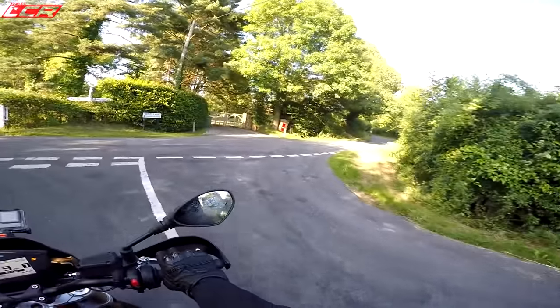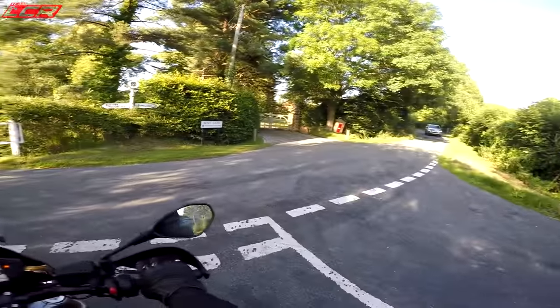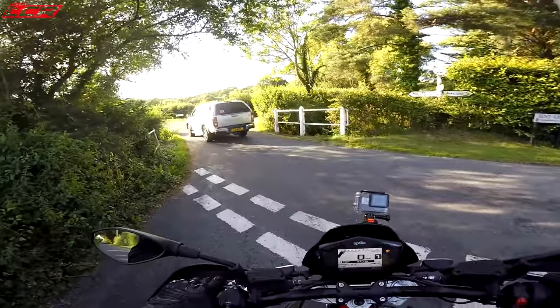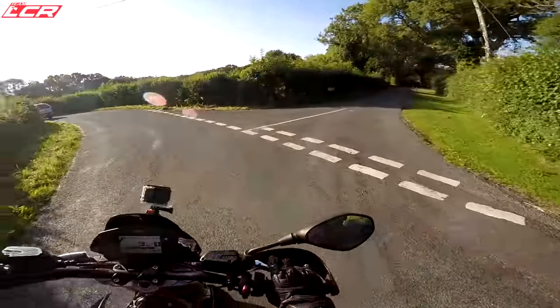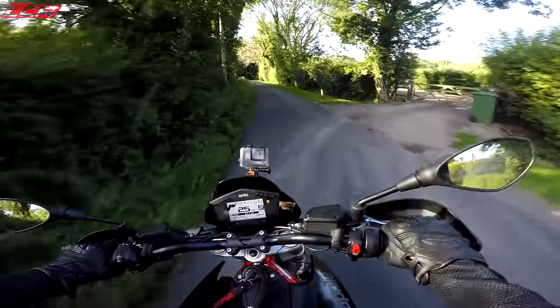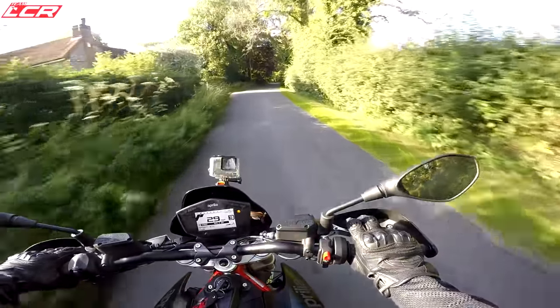Imagine the sound of this with a decent aftermarket exhaust — it would be incredible. I bet that rear stainless steel box is very heavy too, so you'd save a lot of weight by losing that. There are little things like that you could do to bring the weight down and give it that extra bit of performance it's lacking.